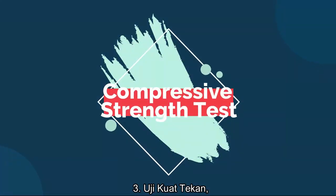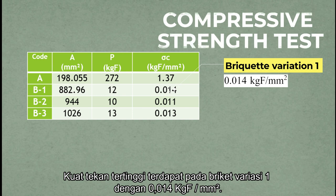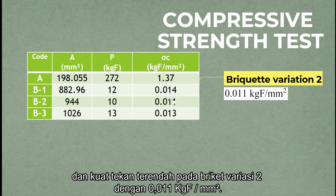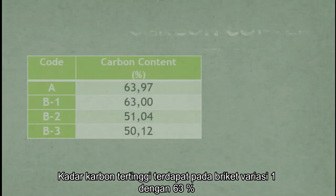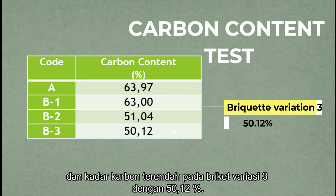Three is the compressive strength test. The highest compressive strength is found in briket version 1 with 0.014 kgf per mm², and the lowest is in briket version 2 with 0.011 kgf per mm². Four is the carbon content test. The highest carbon content is found in briket version 1 with 63%, and the lowest is in briket version 3 with 50.12%.